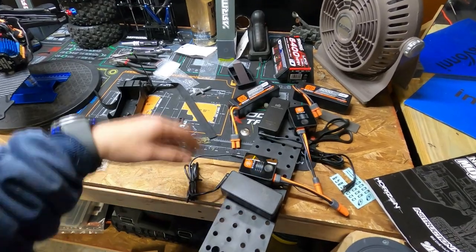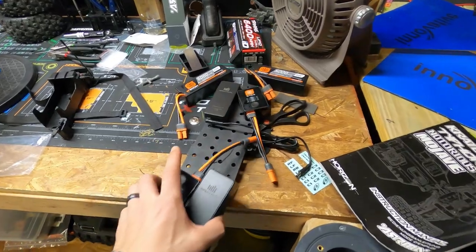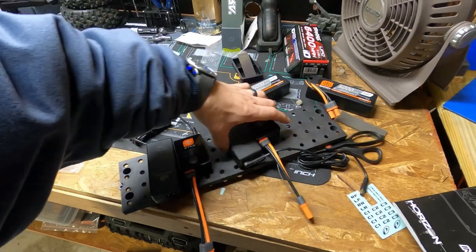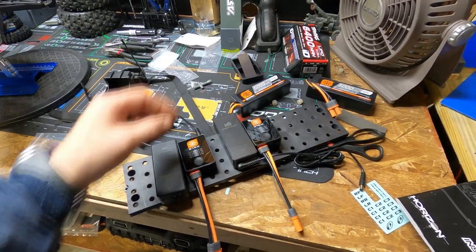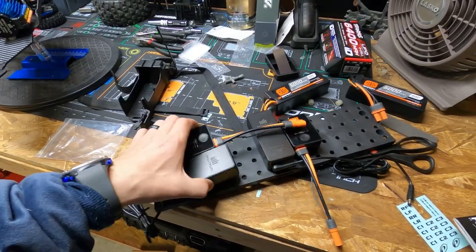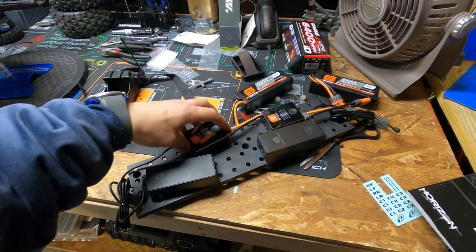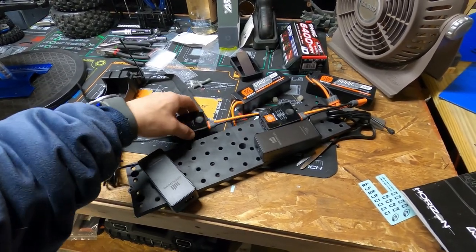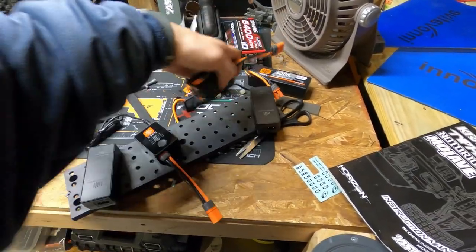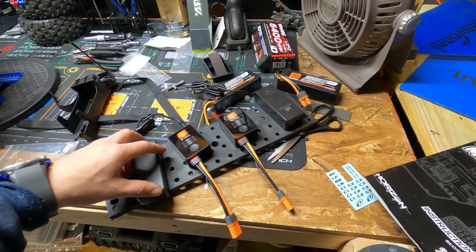That's it. We also need to get our battery station set up. I'm trying to design a way to have both of my battery chargers on a station — maybe like this, or run them this way. I've been playing with them, maybe one could be separate. I don't know, still figuring it out.